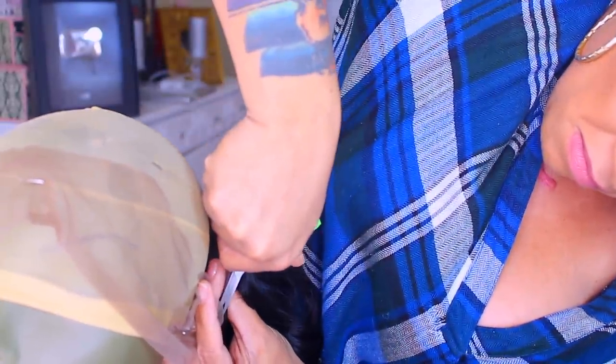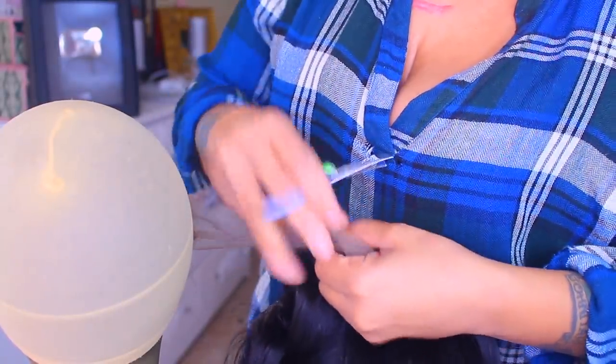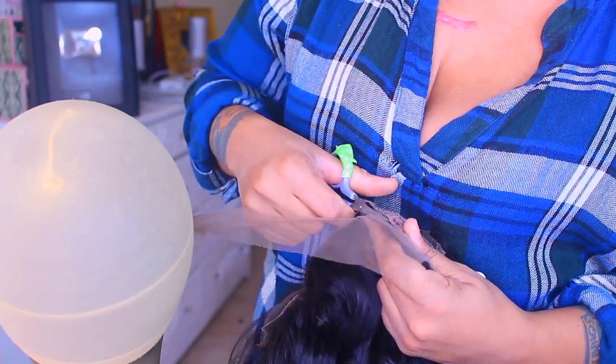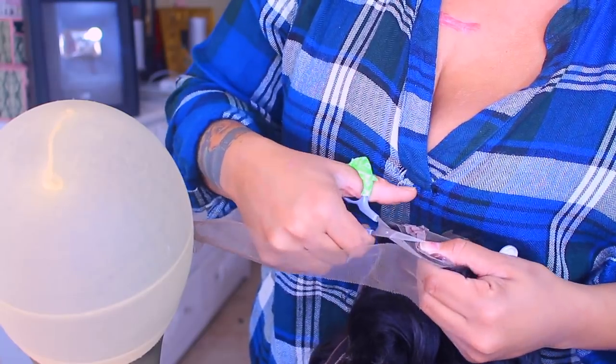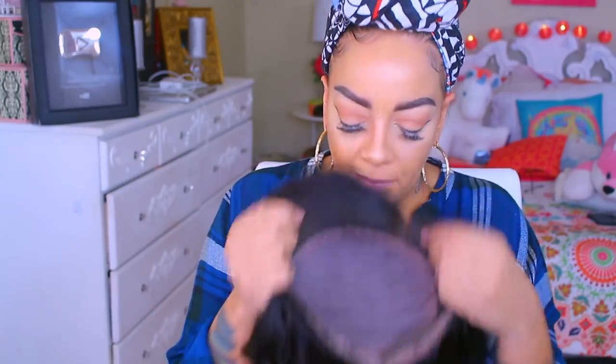For right now I'm just going to go ahead and show you guys how to cut the lace off. Now before I forget to mention, OMG Hair's Black Friday sale is starting prior to Black Friday — today, meaning November 20th, until the 5th of December, they will have this huge Black Friday sale where all of the items have been already discounted.